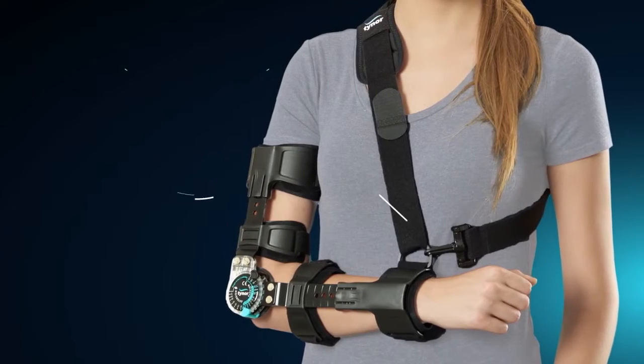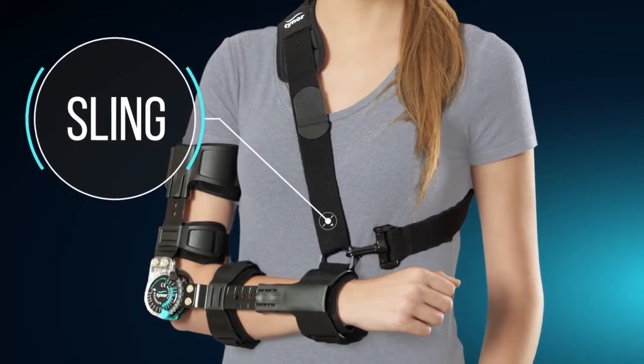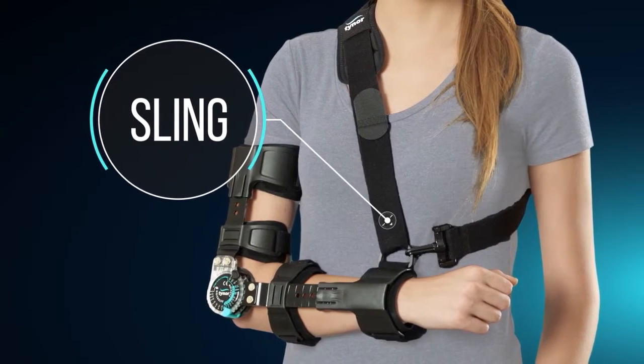In the design, we have integrated a sling that is completely removable depending on the usage. This sling prevents fatigue of the shoulder muscles at an immobilizing angle.